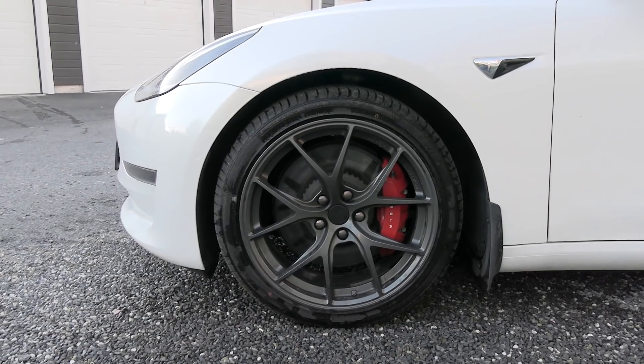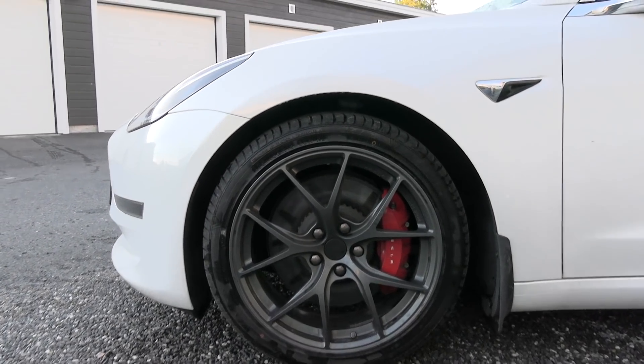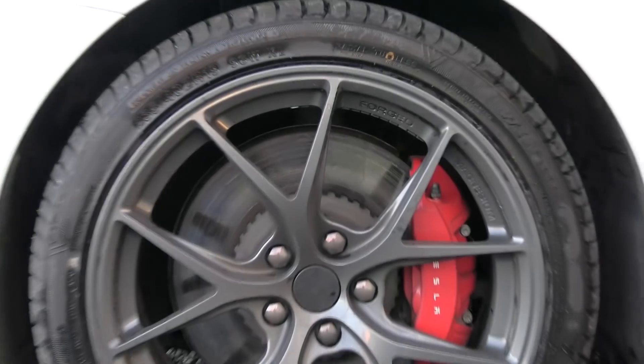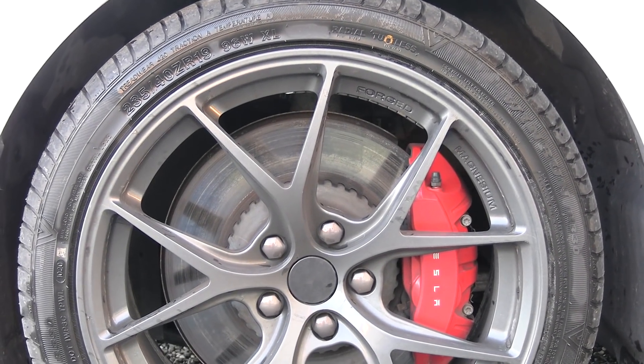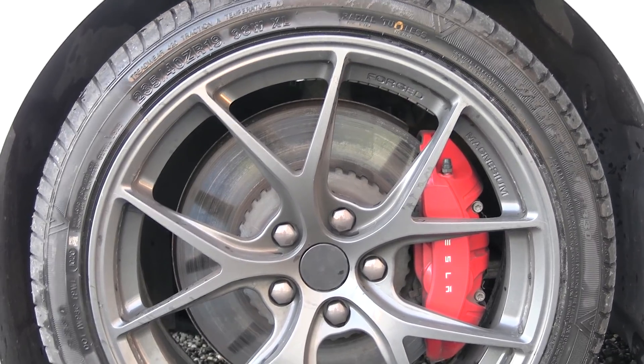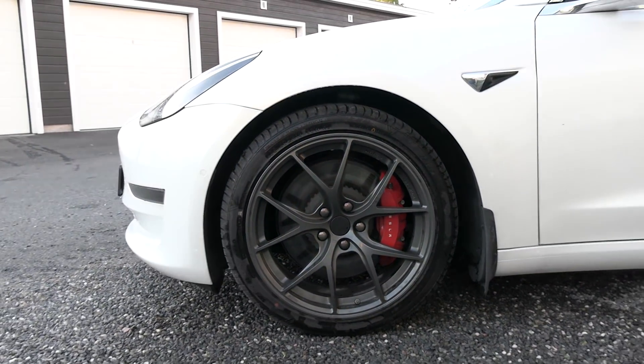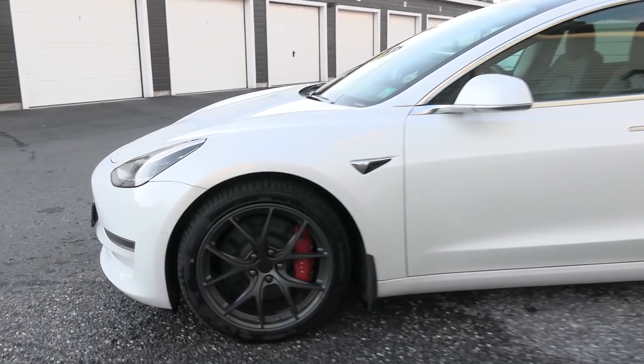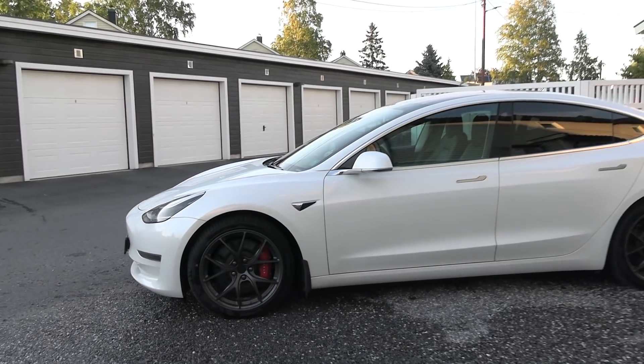But before we start, I just have to adore the looks of it. Really, forged magnesium — it brings out the red calipers in the Tesla Model 3 Performance. So I like the looks of it.